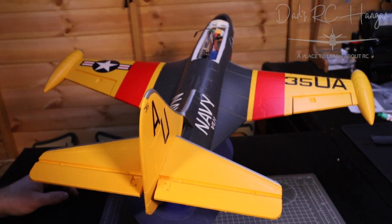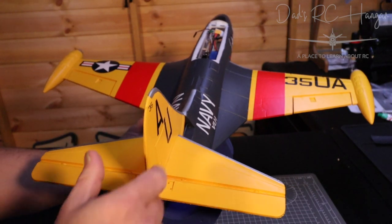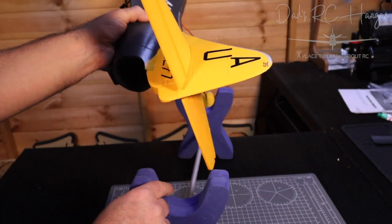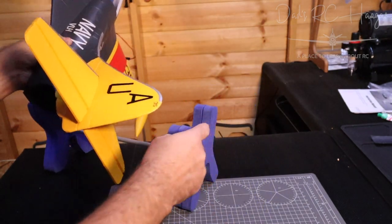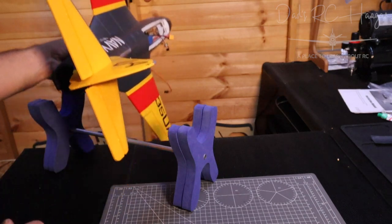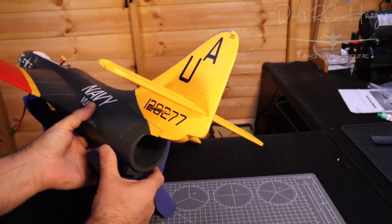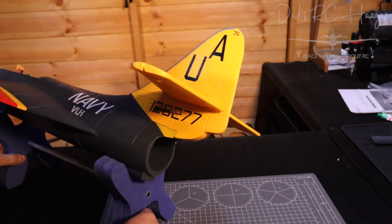Note to self — or note to anyone that wants to buy this plane and build it — you should do this before you glue it together. Because it would be great: if you had it on its side, you could do it much more easily. But yeah, you live and learn. I can still probably screw it together this way.